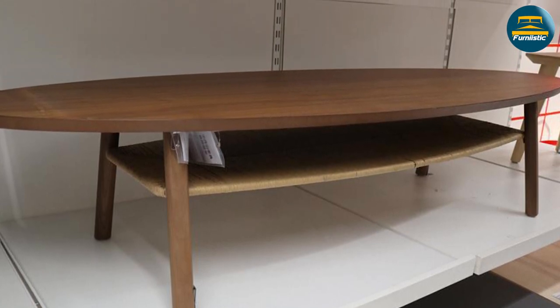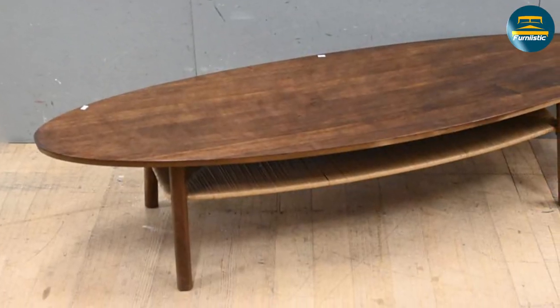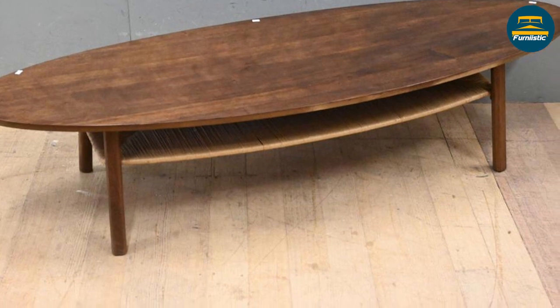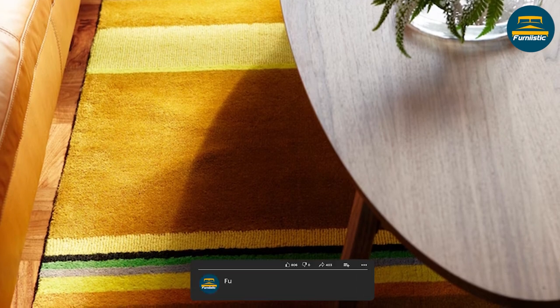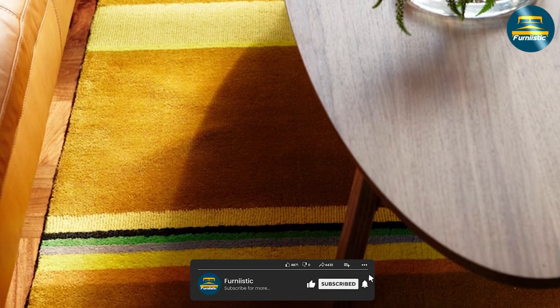The Ikea Stockholm coffee table, with its solid wood construction, spacious design, and convenient storage shelf, is a great choice for anyone looking to add a touch of elegance to their living space without breaking the bank. We hope you found our in-depth preview helpful and informative. Comment below if you have any questions about this review or explanation. Thanks for watching!